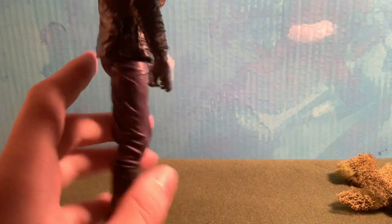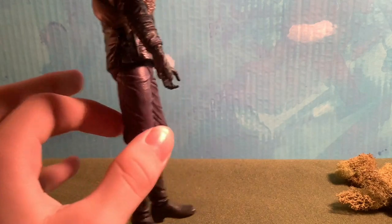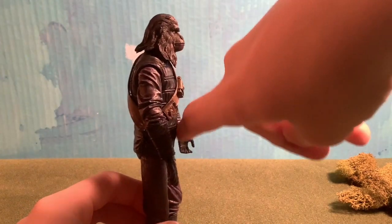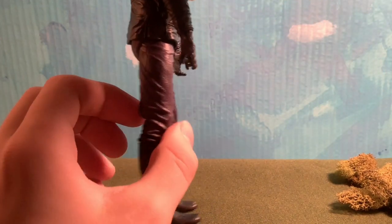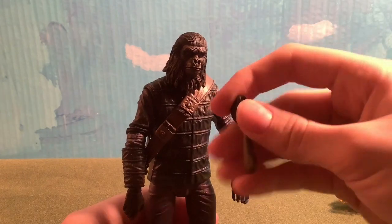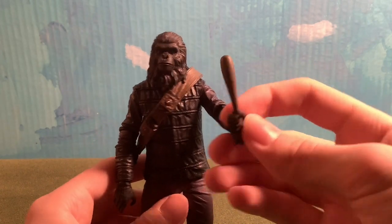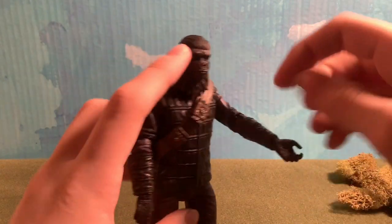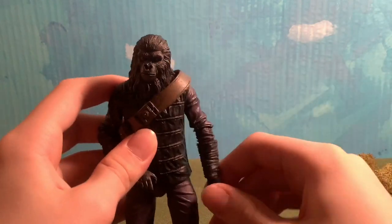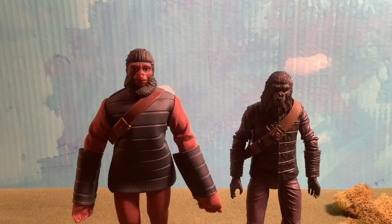One small nitpick — and I admit this is me being really nitpicky — the legs are way too skinny. From the front it looks normal, but from the side they look a bit thin, same with the waist. It also comes with a hand accessory holding what looks like a small bat. This is the only other accessory besides the gun, and you can swap out the hand. I actually haven't switched it out because I like how it looks currently.